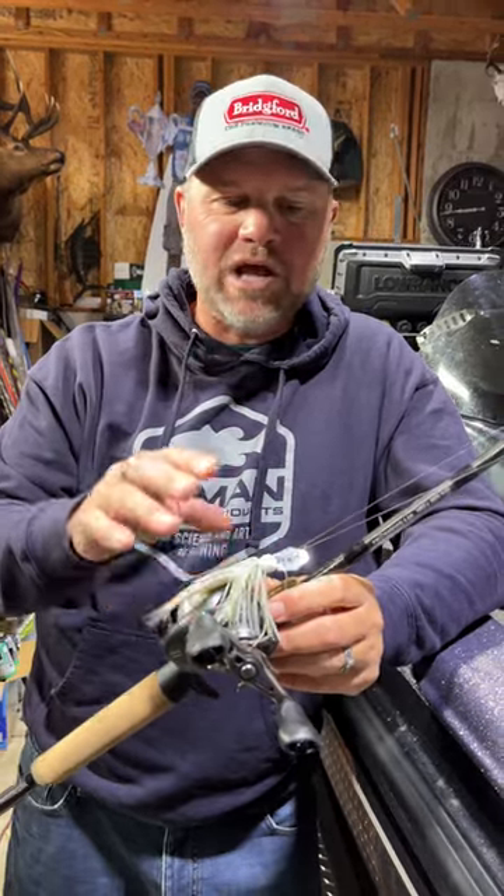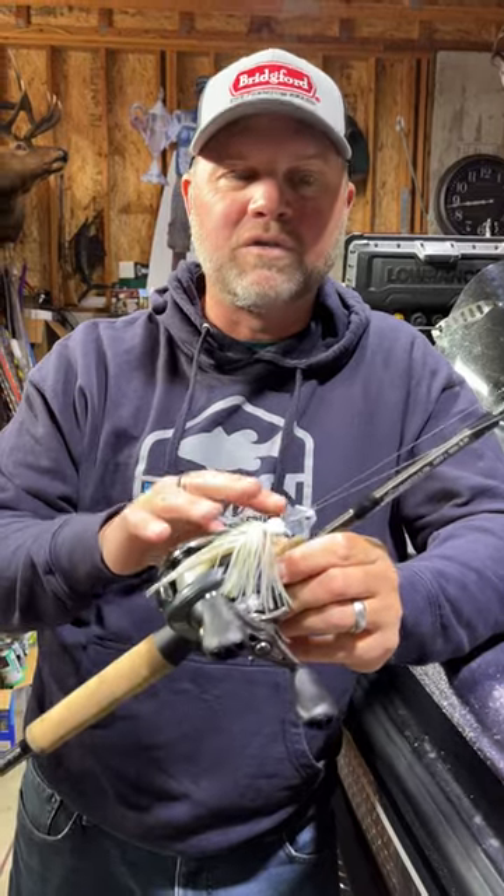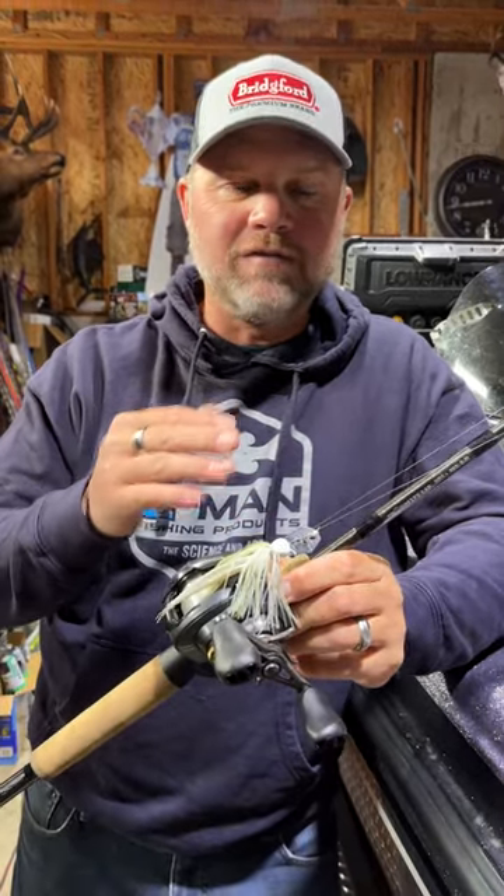Hey guys, a bladed jig, a chatterbait — very popular. The new one out is the Minimax. This is a smaller version of a chatterbait with a tighter vibration.